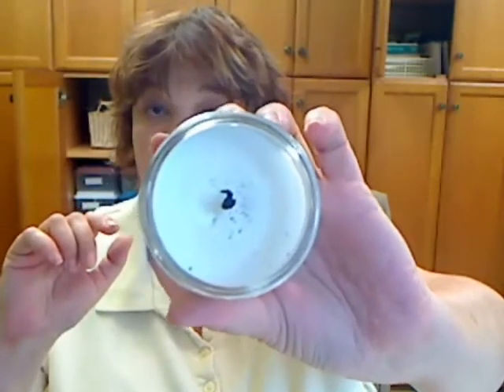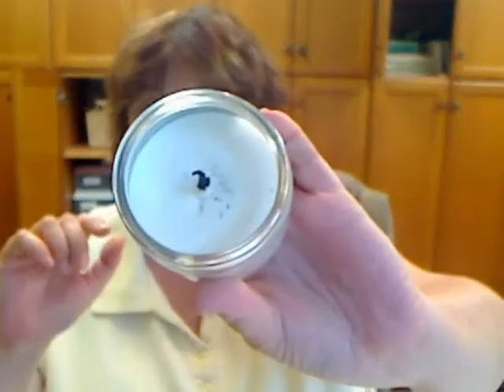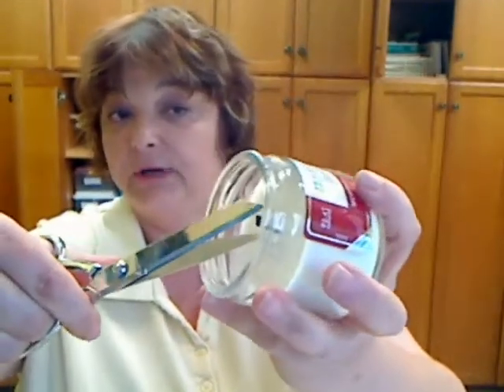And you can also tell that that mushroom got my candle kind of dirty — doesn't look very pretty in there. It's important that if you get a mushroom, you want to trim it off and keep it clean.